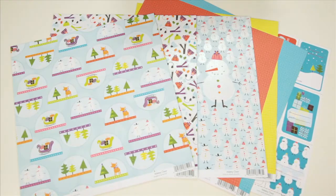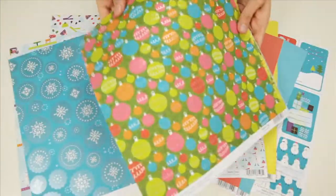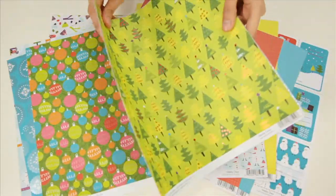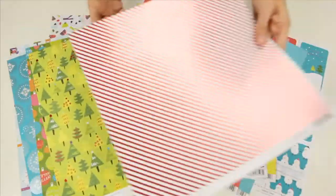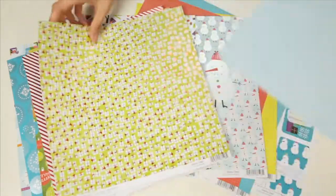They also have some specialty pearl foiling paper. You can see how it just subtly catches the light. It's a really fun, really pretty collection.